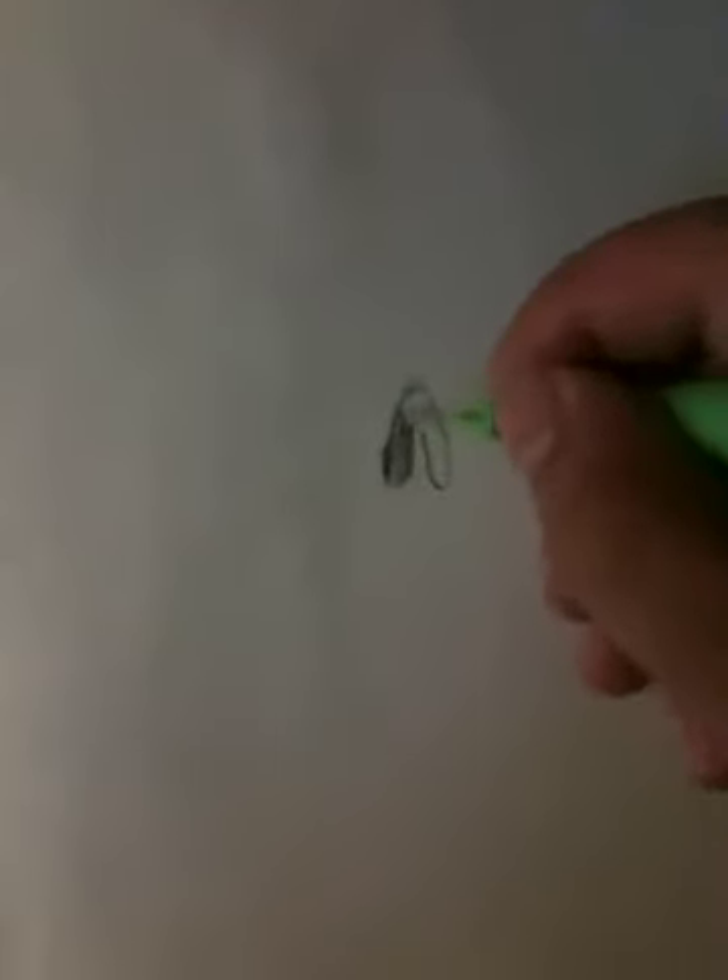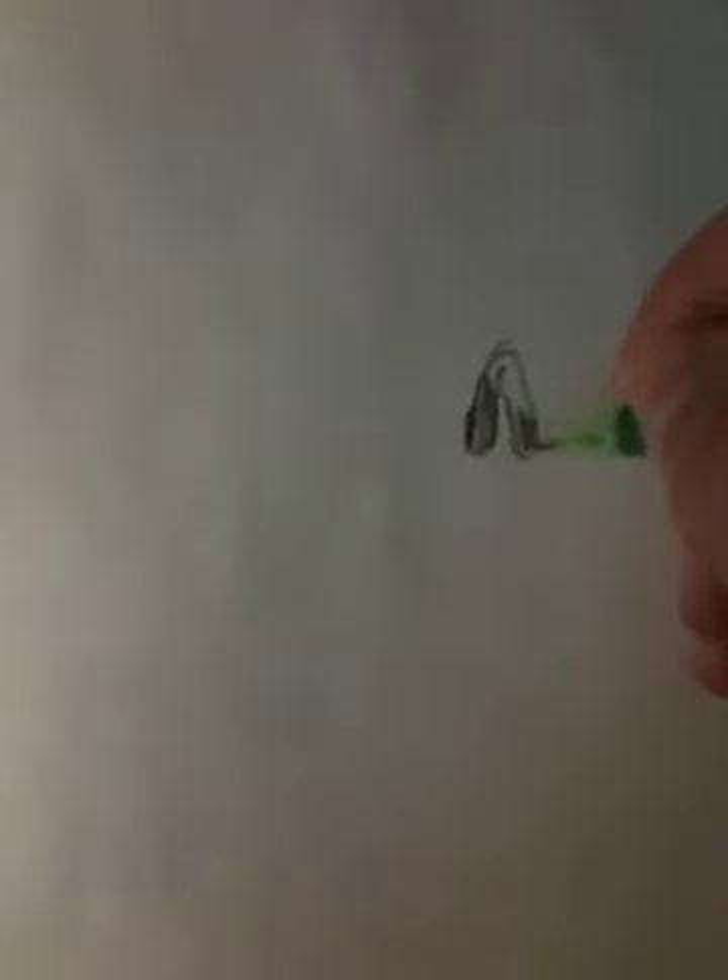Sorry for not holding it still. I've got my cousins over there. She's trying to learn how to do some art. You're a dumbhead. I don't want to learn from you. Stop it. She's really immature.